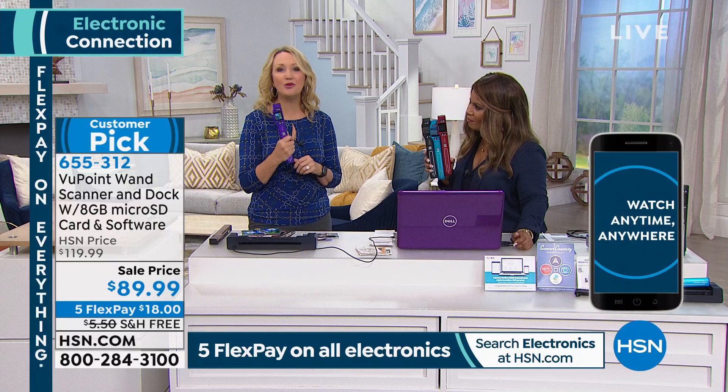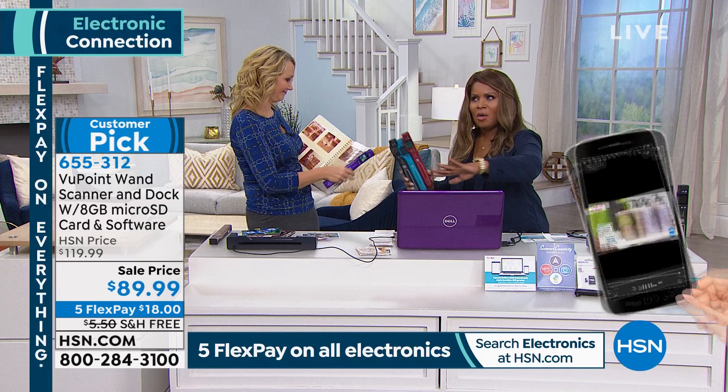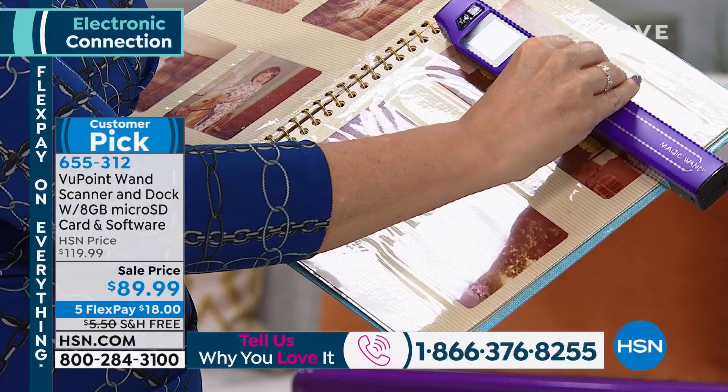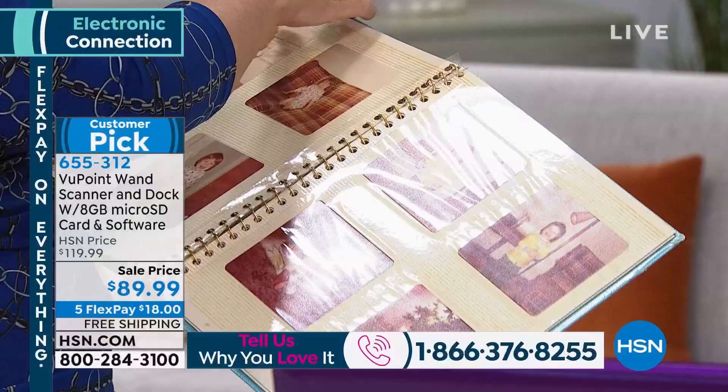You can literally take the scanner to a relative's house — Cousin Marlo's house, Auntie Brenda's house, any city or state. Think about how many of you have old photo albums. This is from my husband's childhood; he was about two years old in most of these family photos. These are precious family memories — my little son just inherited a toy box from his grandmother.